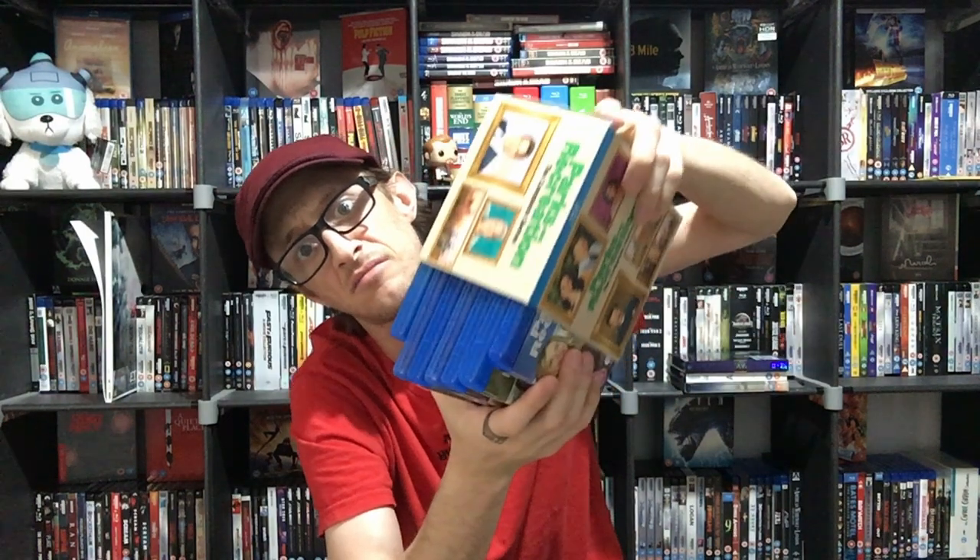This is the box set — the complete series. There are seven seasons in here. You've got a spine, a back cover, and the bottom. Of course, all the discs are in here as well. Let's get this plastic off and have a little look at this box. The box itself — it's pretty weak, but we won't go there. Let's get the discs out.